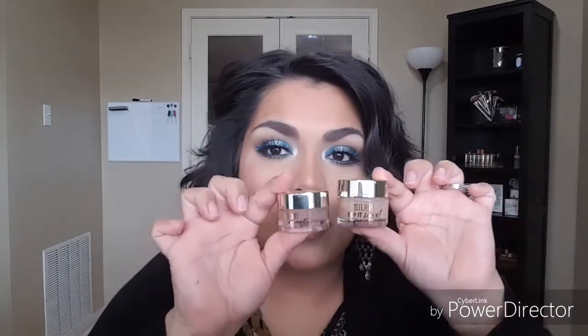The lip scrub comes in a slightly bigger jar than the lip balm. It's like an emollient with granules in it. When I first opened it, most of the emollient was on top and not the sugar granules, so I took a utensil and stirred it up to mix them in. That way, every time I go in I'll get a good amount of granules to scrub away the skin.